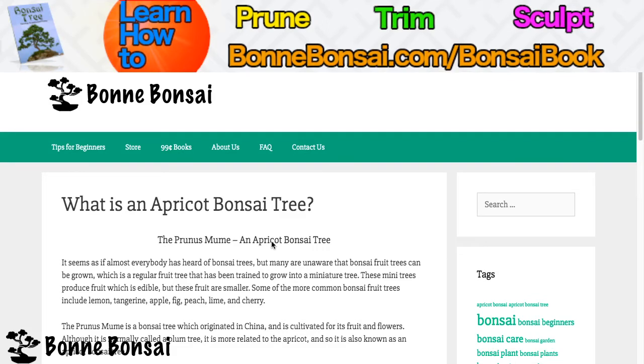Hey guys, it's Nick from Bonbonsai.com and today I'm going to be talking about what an apricot bonsai tree is.